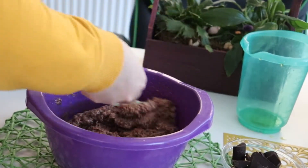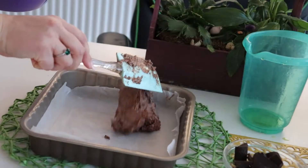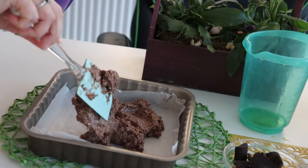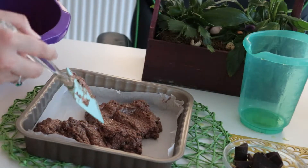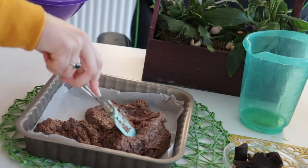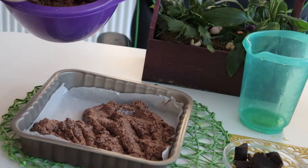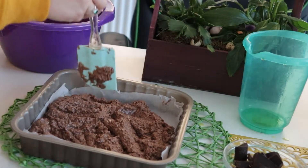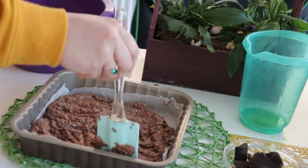For this recipe I have used a 20 by 20 centimeters tray. Feel free to use whatever tray you have at home because you will have quite a lot of batter. I had the purpose to also make some brownie cupcakes, so the quantities I used in this recipe are quite generous.